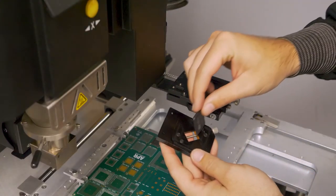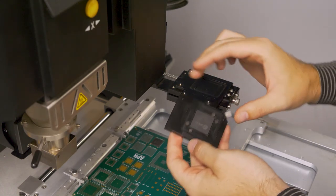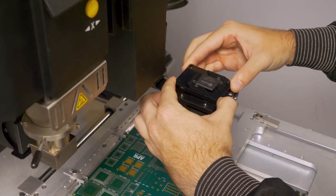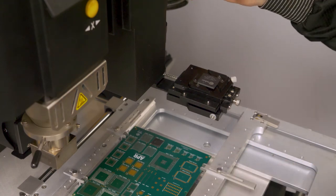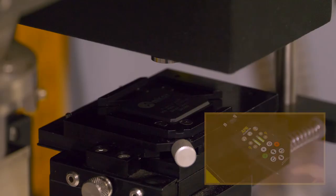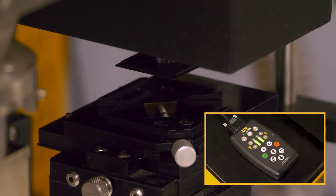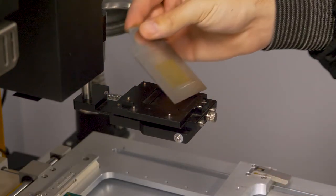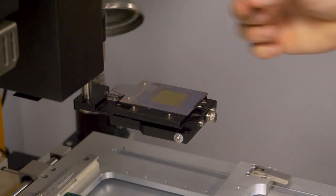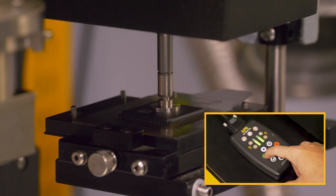Place the component in the V-Block and place the V-Block on the component tray. Press the green check mark to lower the placement nozzle to the component, then press the green check mark again to lift the component off the V-Block. Remove the V-Block and place the dip plate with flux on the component tray. Press the green check mark to dip the component into the flux and press again to lift the component.